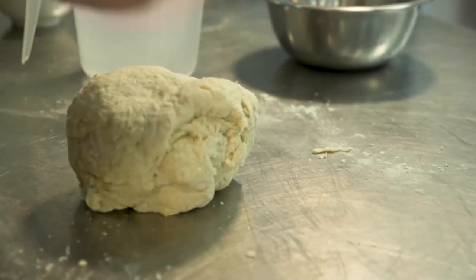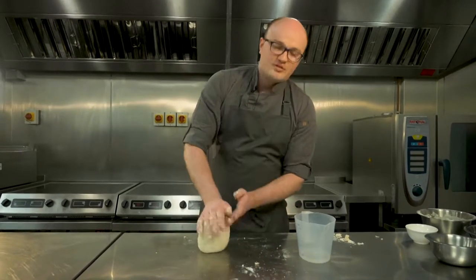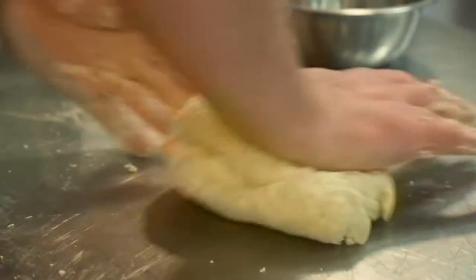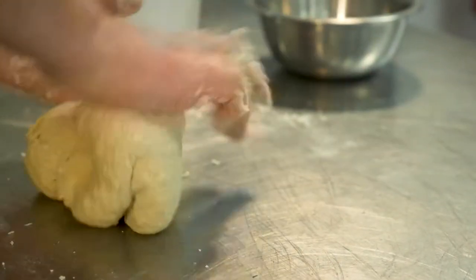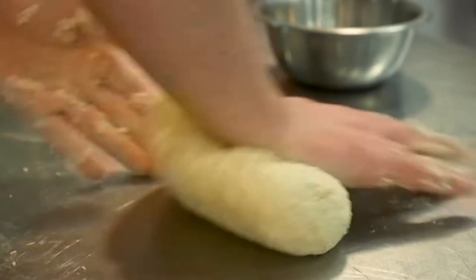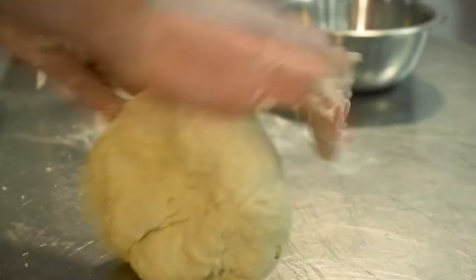Once we've got a nice ball of dough we need to knead this again in the same motion — just turn in and press down. What we're doing here is we're stretching out the gluten and we're building up a network of strands of gluten that are going to hold the structure of the bread and hold the air bubbles from the yeast inside as it proves and then as it bakes.